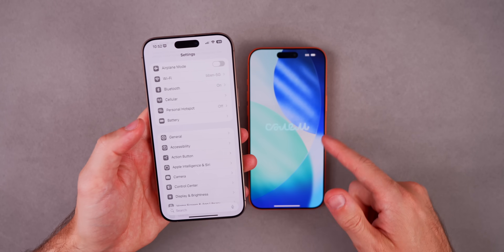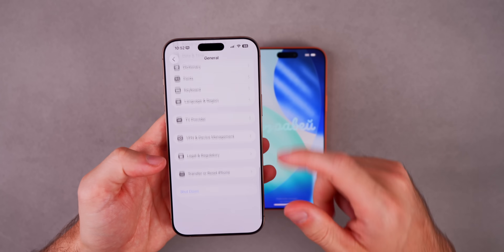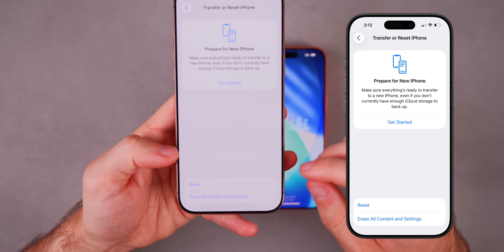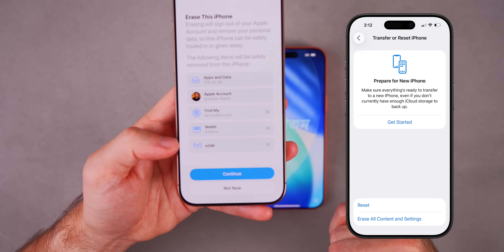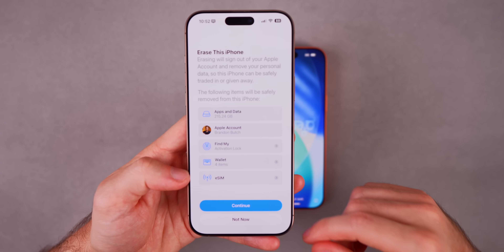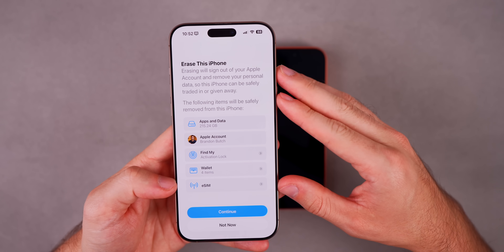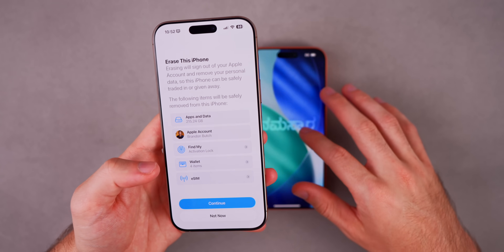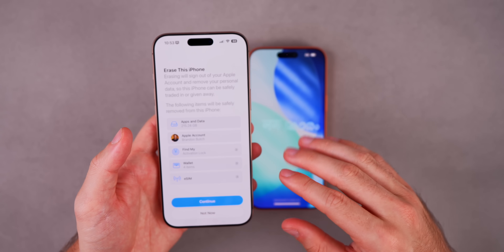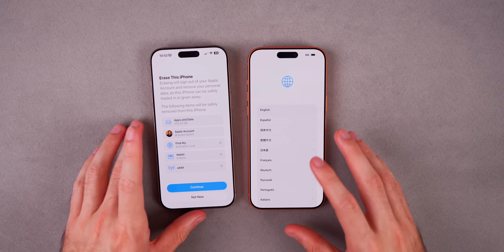Go into your Settings on your iPhone 17, go to General, then scroll down to the bottom until you see Transfer or Reset iPhone. Tap on that, then tap on Erase All Content and Settings. It will say erase this phone — tap Continue and erase that phone, which is the iPhone 17. You still want to have all the data on the old phone you're transferring from — in this example, my iPhone 16 Pro Max — so don't erase that one.